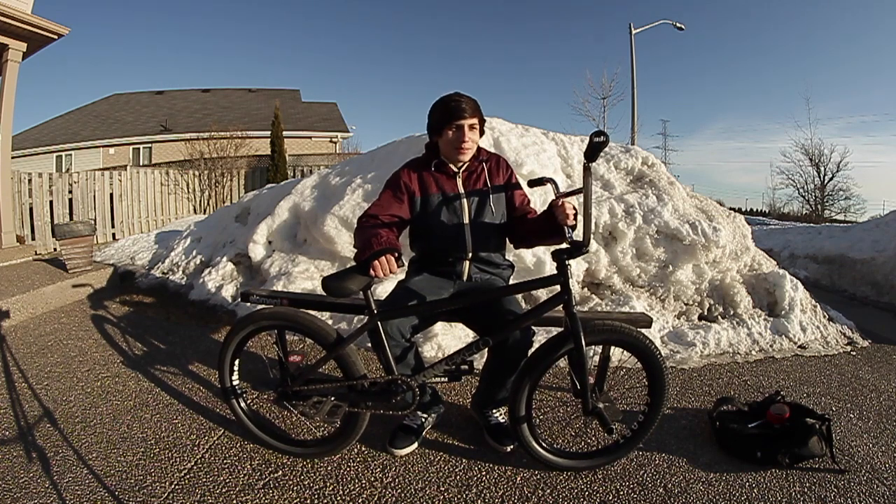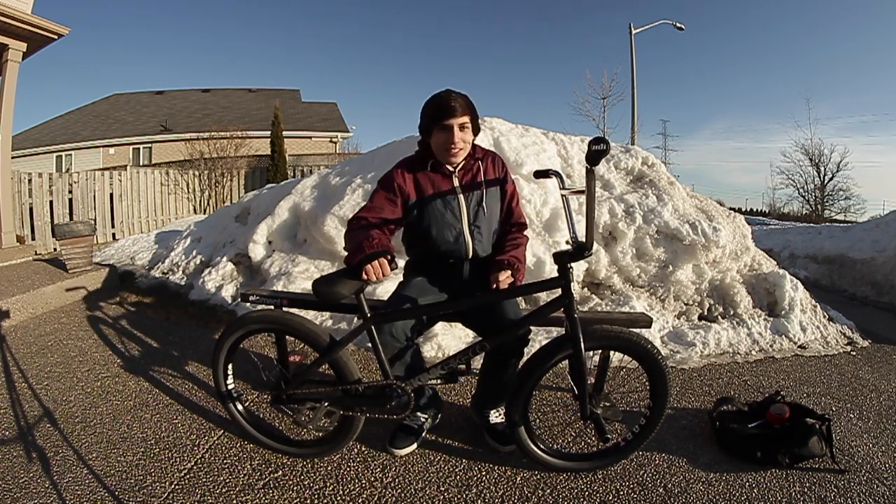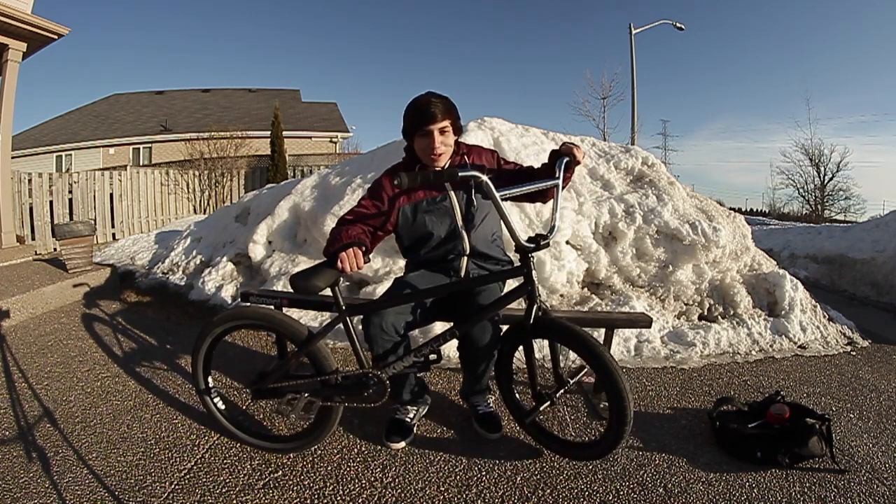Hey, I'm Brandon Ferreira, and this is my late winter 2014 bike check. I guess we'll do the normal thing and start at the top.